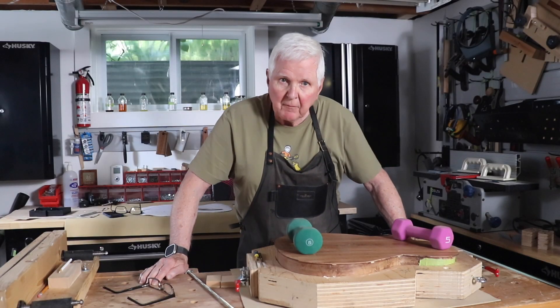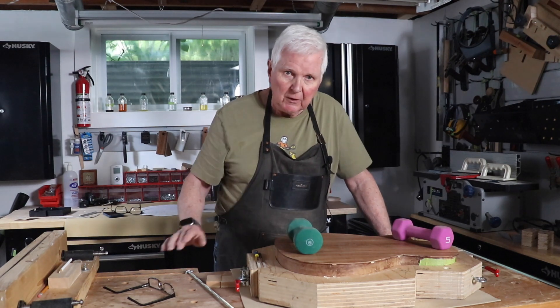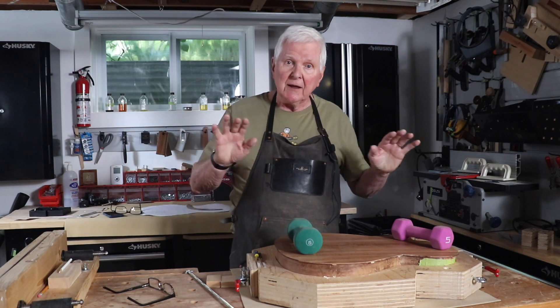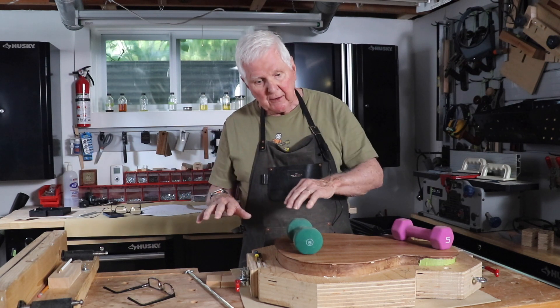Hi everyone, thank you for joining me. I'm Monty and today we're going to be putting the back onto the guitar. We're going to do the same process that we did for the top, only we're going to be doing it on the back.